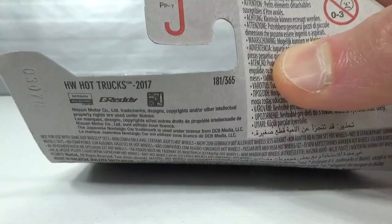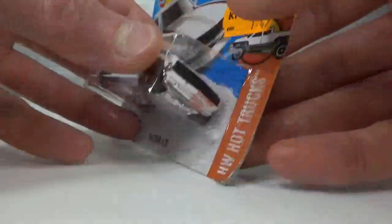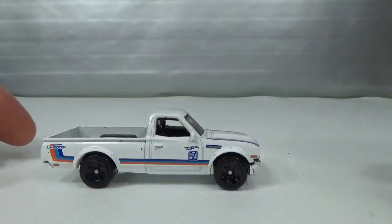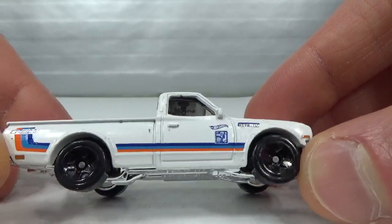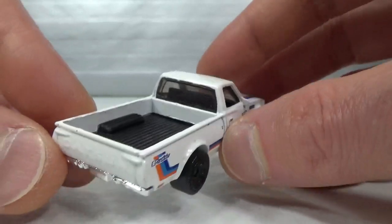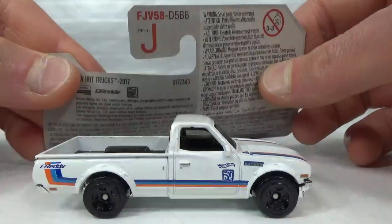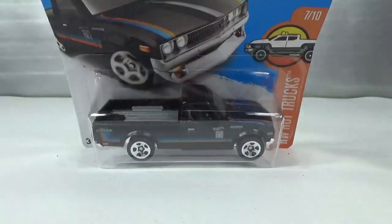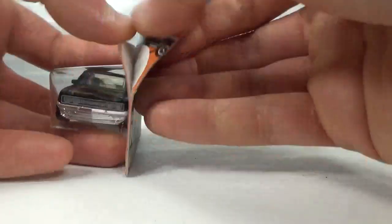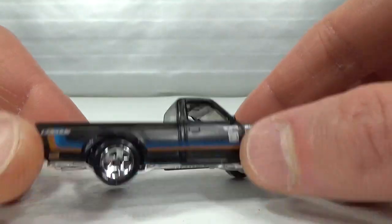Then in 2017 we got this white version. Again same wheels but they're not painted silver. Then same here we got a recolor in black — kind of a flat black. It's pretty cool.